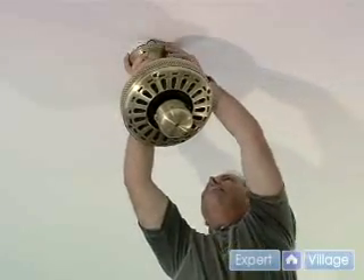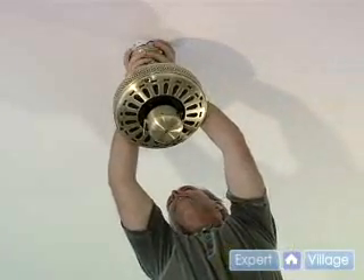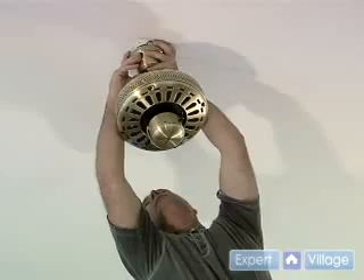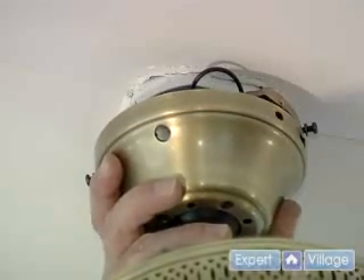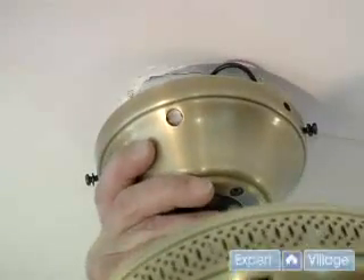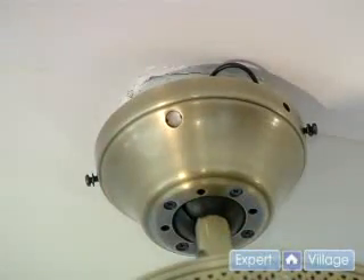We slide this up into the slots — we need the slots on both sides. Once it's all the way up there, we just twist it. Now it's going to hang by itself and we're going to tighten these screws.